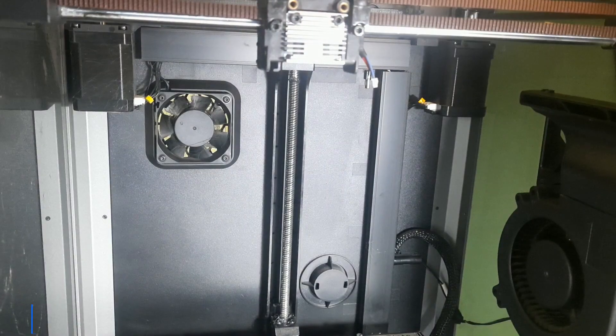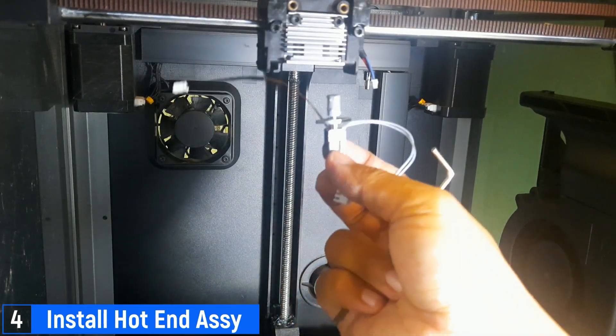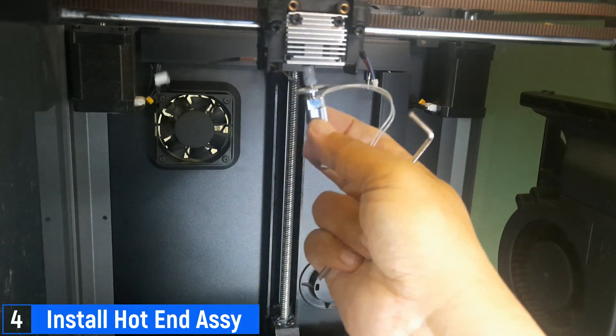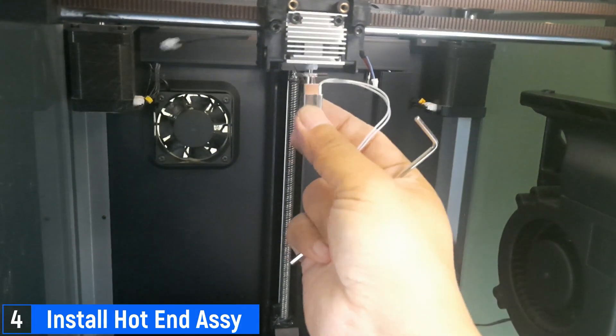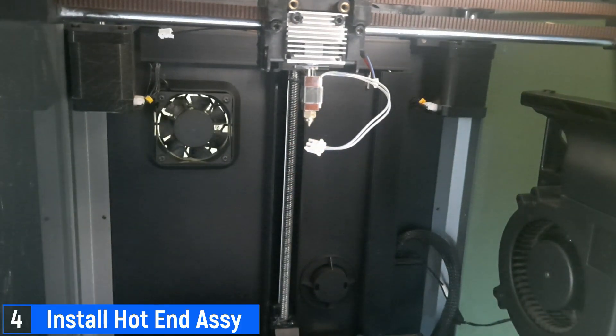After the heatsink is installed, the next step is to attach the hotend assembly to the heatsink using two screws. Before installing, make sure to apply thermal grease to the throat of the hotend. This helps improve heat transfer between the hotend and the heatsink, ensuring better temperature stability and performance.